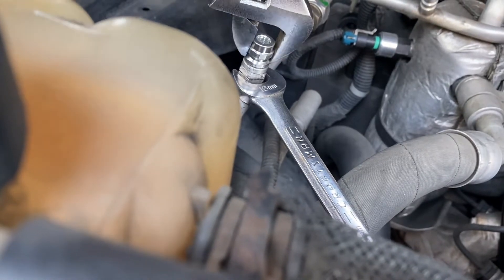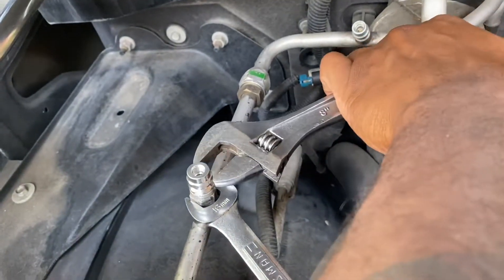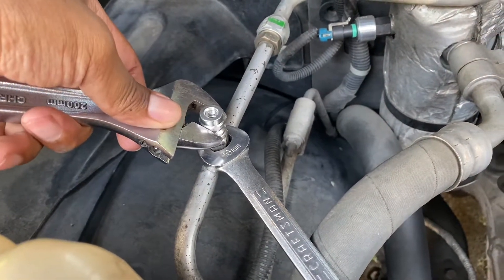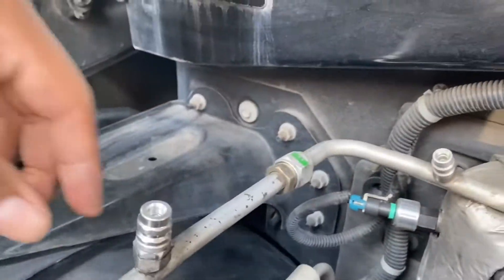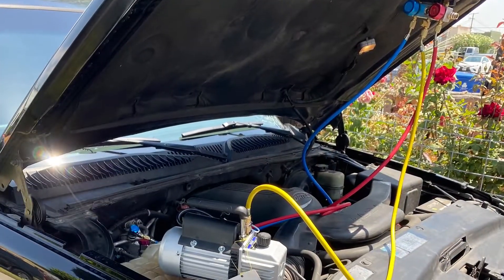The newer style valves on the low side are the same size as this replacement — you can just replace them. There's a little tiny tool you have to use to take those out if they're leaking, and you can just screw the new one right back in. Both sides are now going to be the same size; usually the high side port has a bigger valve, but now the high side port has a newer style valve, just like the low side.